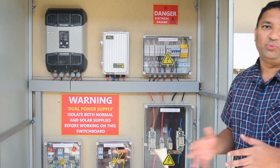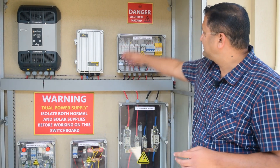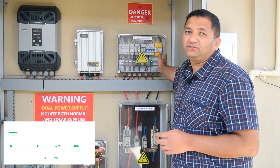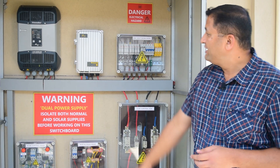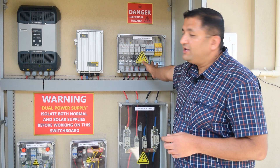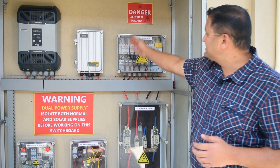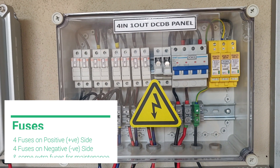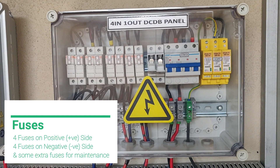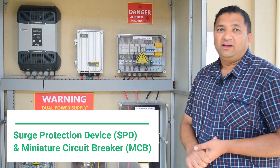So, how does this entire system work? The DC power from the solar panel first comes into this array junction box, or AJB. Since there are 8 panels, we have made it into 4 strings. There are 4 strings coming into this AJB and there is 1 output. We have put 4 fuses on the positive side and 4 fuses on the negative side. We have given some extra fuses for maintenance. There is an SPD and an MCB.